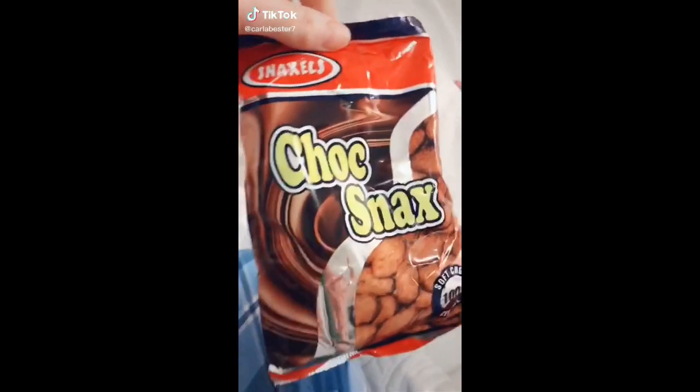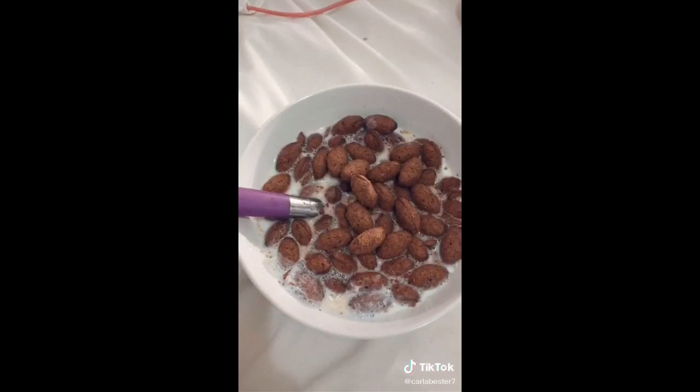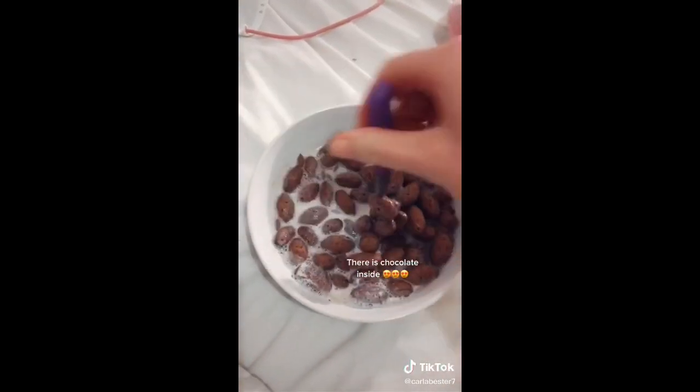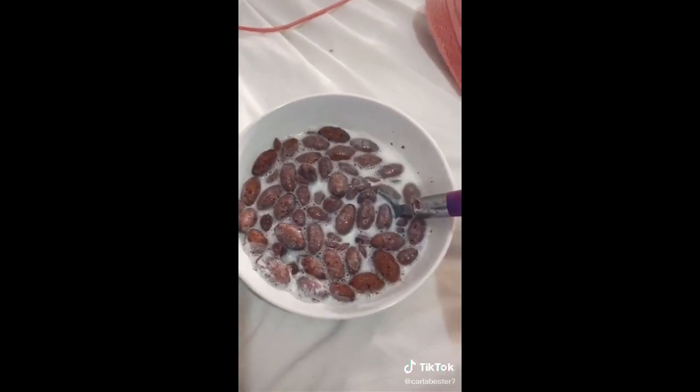Breakfast hack. This is Chok Snacks. We usually eat it as a treat in South Africa, but I decided to warm up my milk and then add the milk to the Chok Snacks — and wow, it's amazing. It's literally better than Coco Pops.